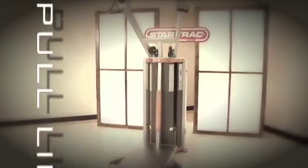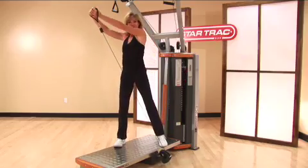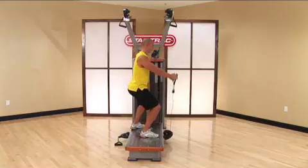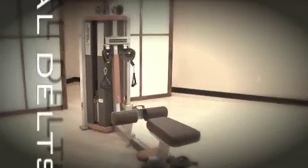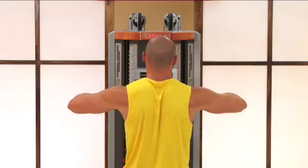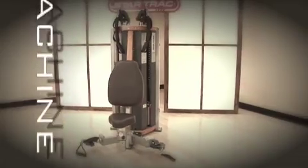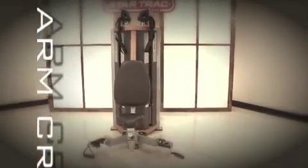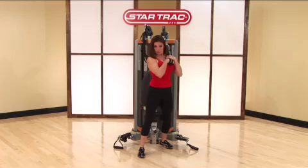The pull-lift machine provides a perfect solution for squatting, lunging, deadlifts, and a variety of high pulley exercises such as tricep extensions and rotary torso movements. The total delts machine is the ultimate shoulder training station, allowing duplication of any machine or dumbbell shoulder exercise. The arm crunch machine combines the best of free weight and machine biceps training along with a best-in-class abdominal solution that allows for effective crunches, oblique training, and hip and torso rotation.